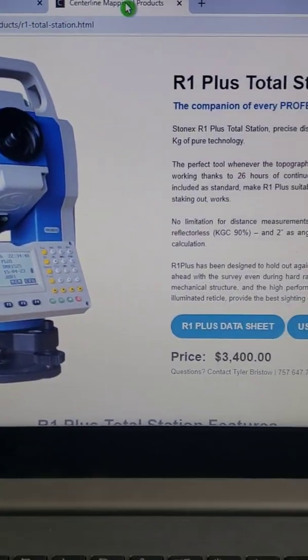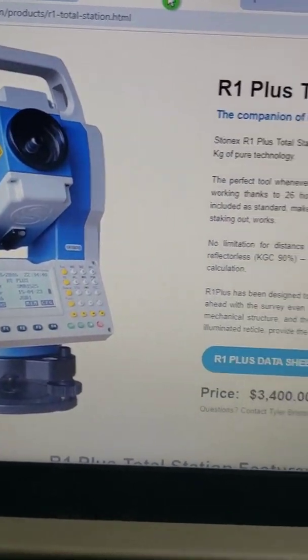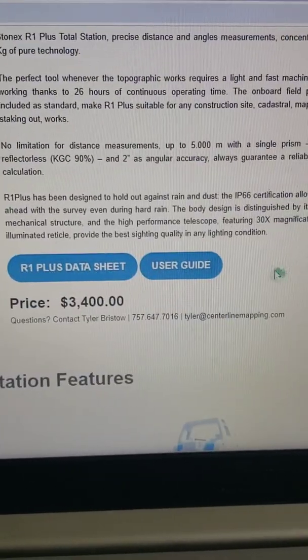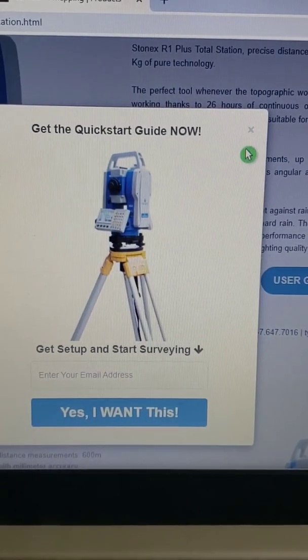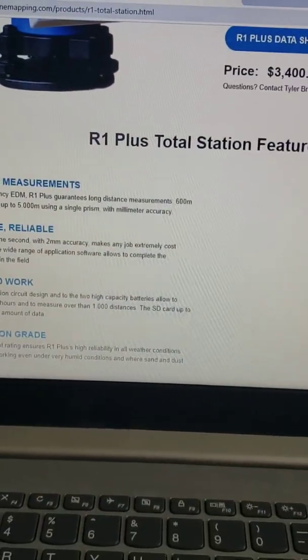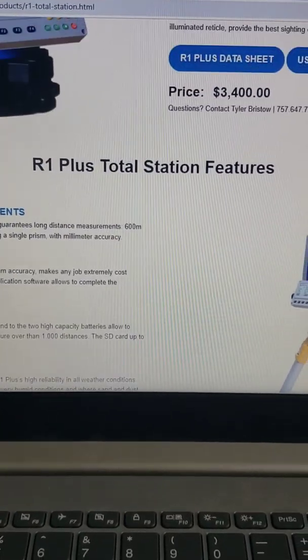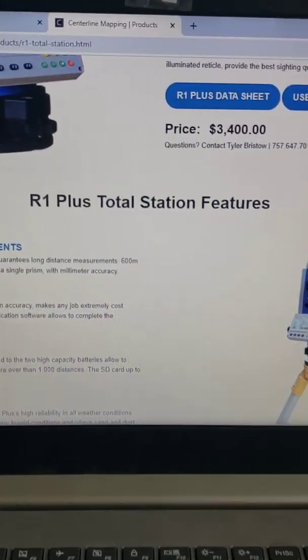I've got a user guide right here. If you go to centerlinemapping.com/products and look at the R1 Plus Total Station, we've got a user guide you can click and download. It's got a lot of the steps involved with setting this thing up and starting to shoot it. If you want more information, definitely go to our website, check it out, download the user guide, and get in touch with us if you'd like to rent one or purchase one.